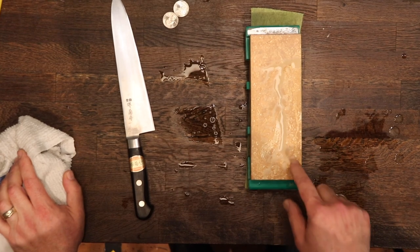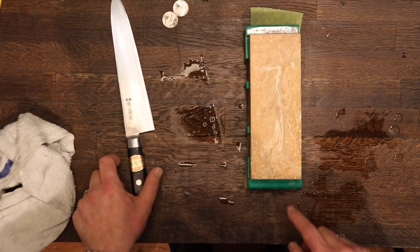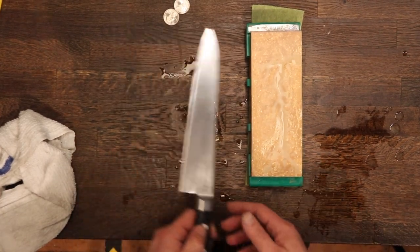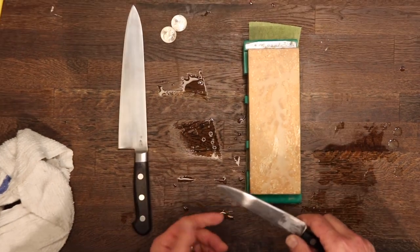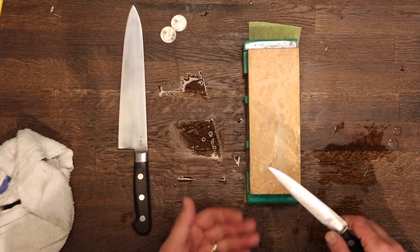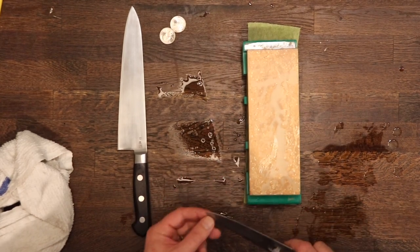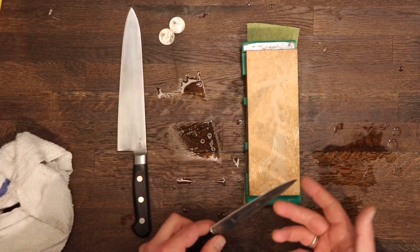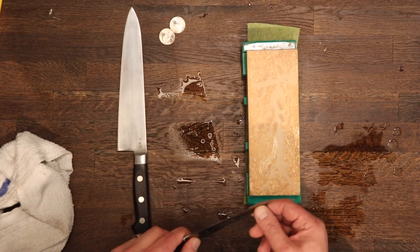Harder stones like this really benefit from raising a little bit of mud beforehand. This extra grit that you start with will help speed up the cutting and keep the metal from glazing. Now before we get started sharpening — and actually before we even picked our stone — we should have looked to see how dull the knife was. If the knife is extremely dull, then we want something a little more aggressive than a 1000 grit stone.